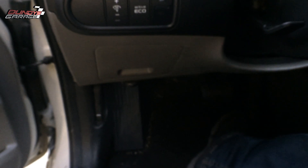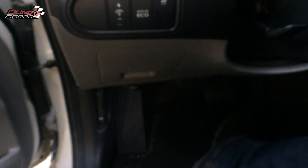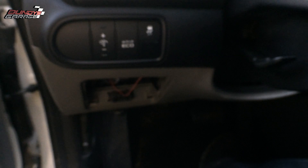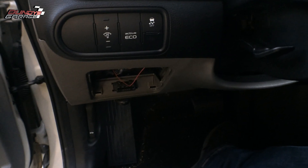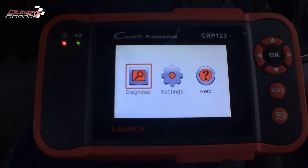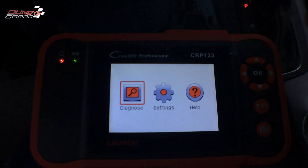Right down here to my left where my left knee would be, you have a little panel. Behind that panel is your OBD2 connector, so that's where you want to hook up your OBD2 scanner to be able to get the codes out of this vehicle. The engine is off but the ignition is on so they can communicate with each other.